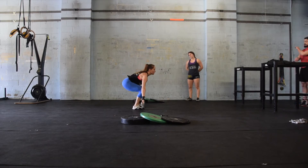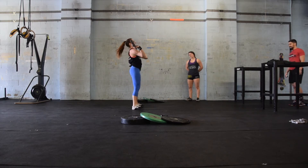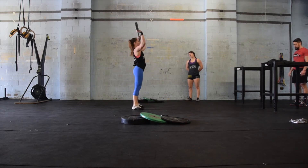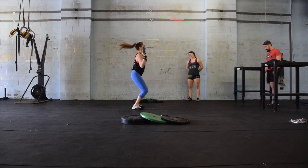There will only be one barbell set out for this workout, meaning that women will be using a 45-pound barbell. Between repetitions, the bar simply has to go below the knees when an empty bar is being used. When there are plates on the bar, the bar must touch the floor.